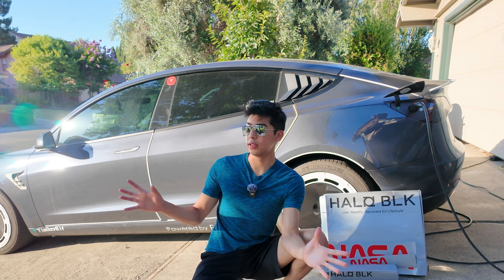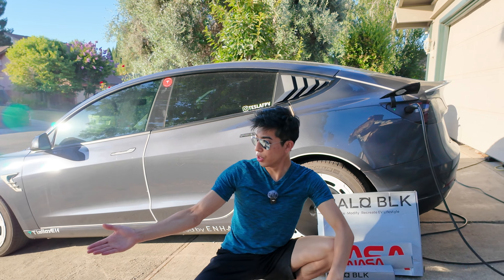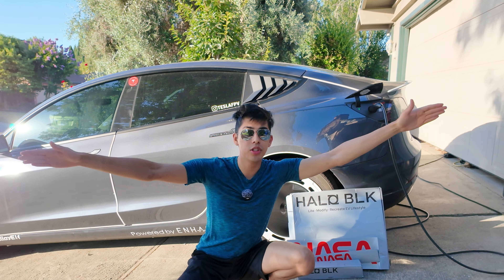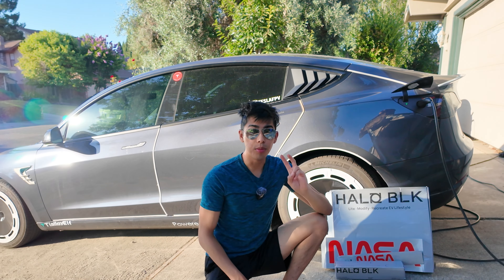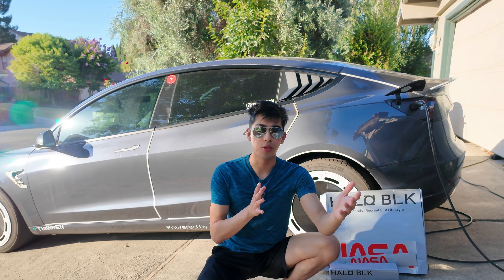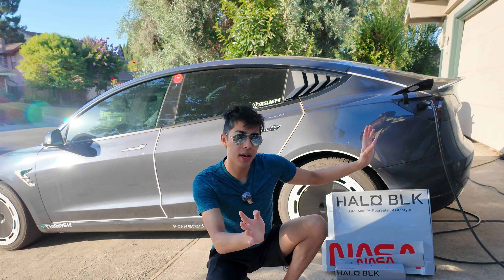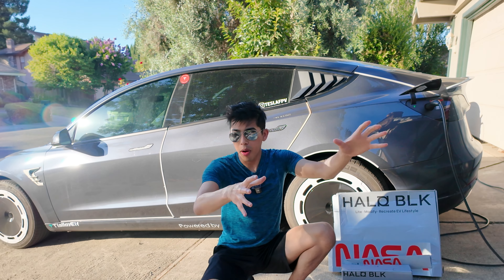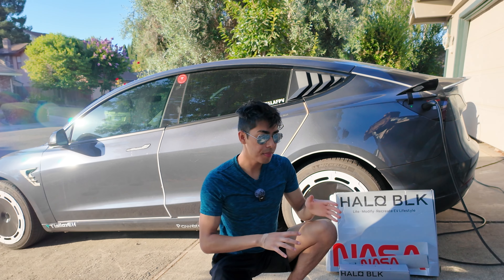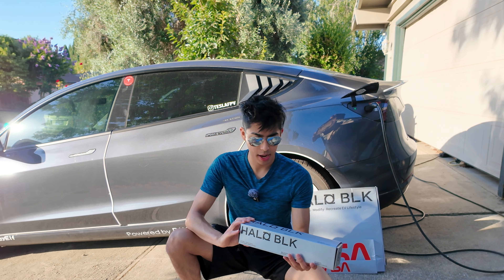There are two main problems with Teslas being out in the sun. Number one: the entire roof is glass, so from the windshield all the way to the trunk it's just all glass, so that sun is really baking into the car. Problem two: I don't like putting sunshades on windshields because you have to set it up, put the mirrors down, and when you want to take them off to start driving you have to pull them off and fold them up. I hate the folding and unfolding.